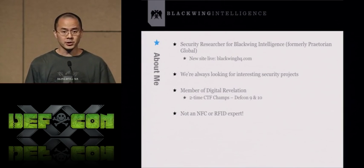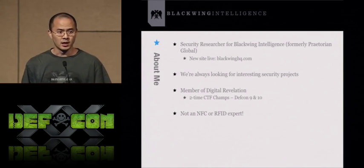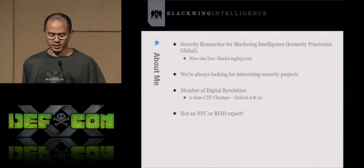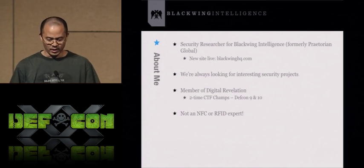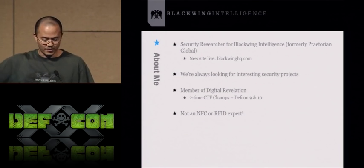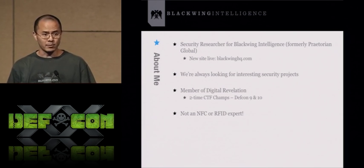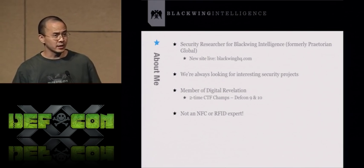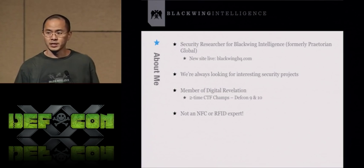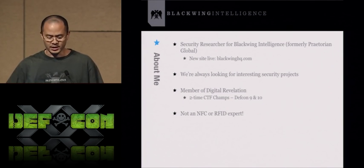I'm a researcher at Blackwing Intelligence. We recently rebranded ourselves from Praetorian Global. We're a pretty small boutique security firm and we just relaunched our website this week at blackwinghq.com. We're always looking for interesting security projects, so if you want to contact us and have us break stuff for you, feel free.